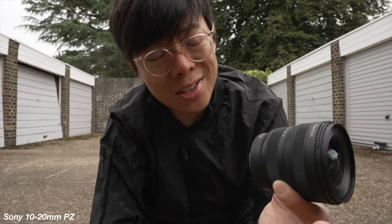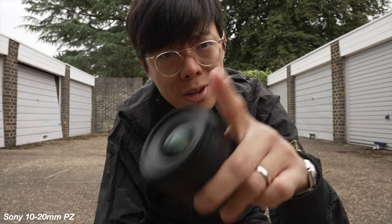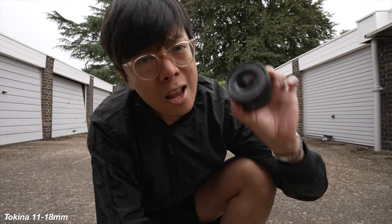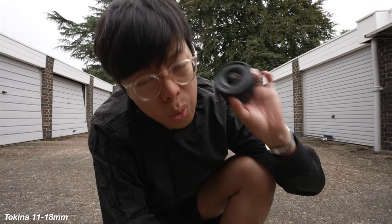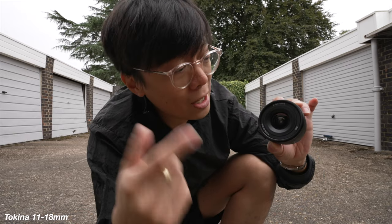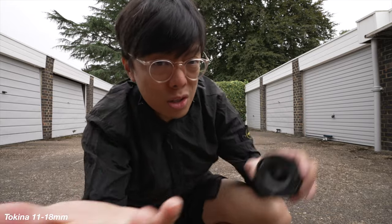So the lens I'm using for filming right now is the Sony 10-20mm f4 PZ, but let's swap it over to the Tokina because I think this could be a good replacement. Here we are with the Tokina at 11mm — not quite as wide as the Sony which goes to 10, and it doesn't go quite as long either; the Sony goes to 20, the Tokina to 18. But the Tokina goes all the way to f2.8 while the Sony is f4, which means you can use it for low light and also get a slightly shallower depth of field.